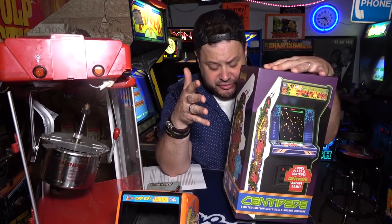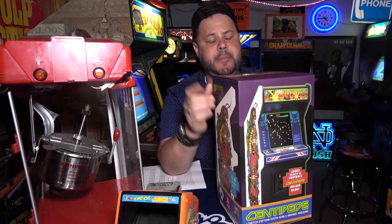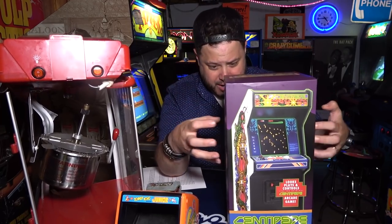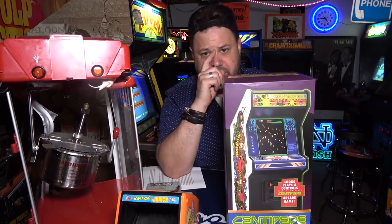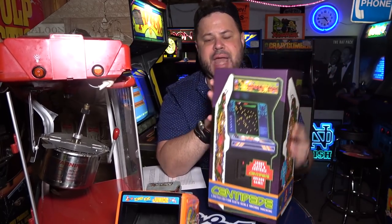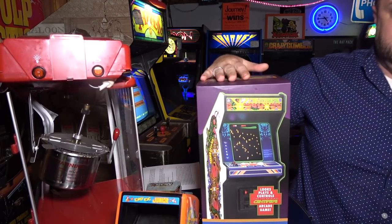It's made by New Wave Toys. This actually was a Kickstarter that I backed. They haven't shipped the Kickstarter yet, but the company contacted me wanting me to do a review, and I said, 'Hey, I already backed your Kickstarter, can I give it away?' So we're gonna be giving away this one and I'll be getting mine from the Kickstarter later. If you guys want to win this, go to johnsarcade.com to enter.